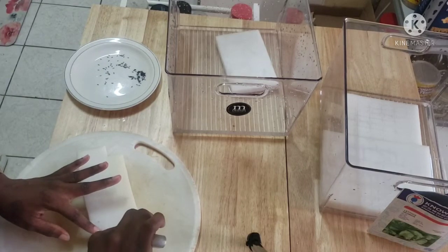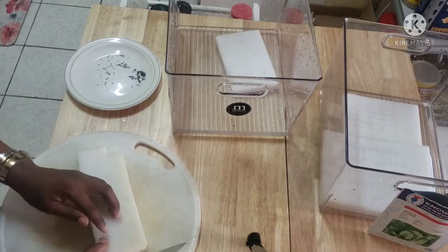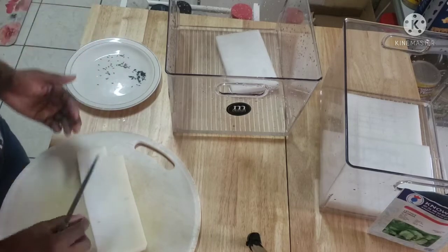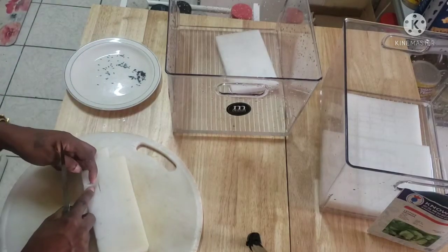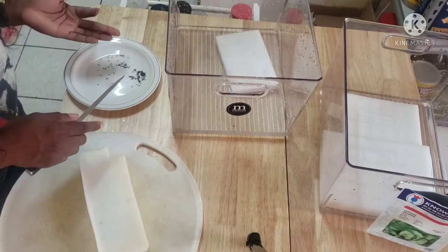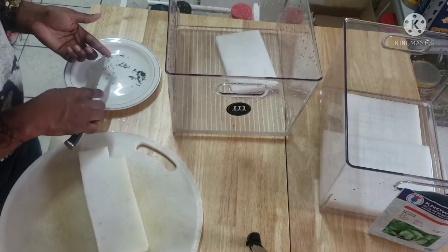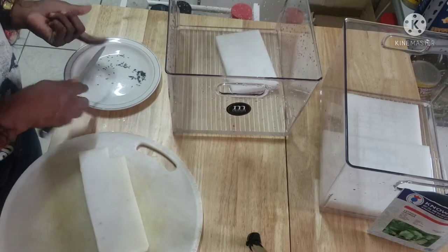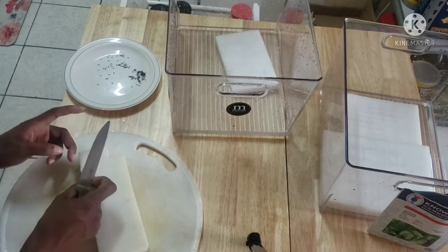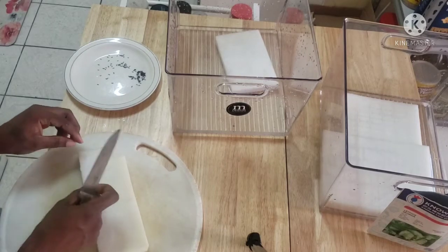When you're done, you have to fully submerge this into the water, because this is not where you're going to do hydroponics just yet — you're gonna have to let them germinate first, and then you'll put them in the nutrient water. You will see all of that when I'm doing it.